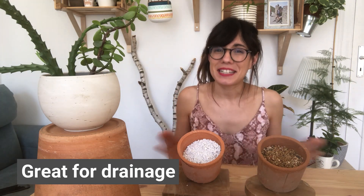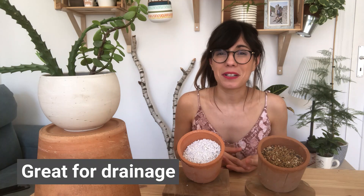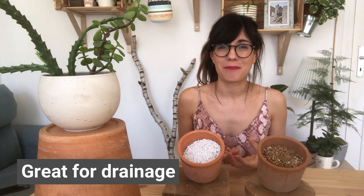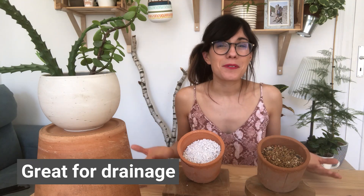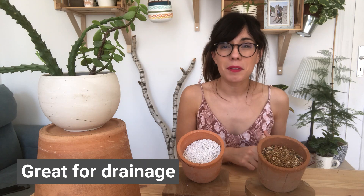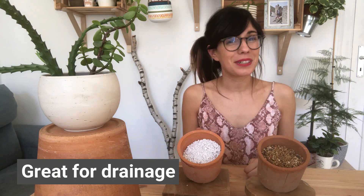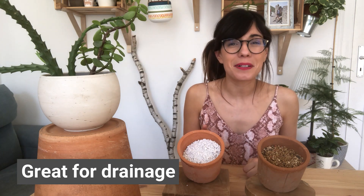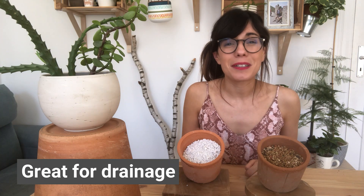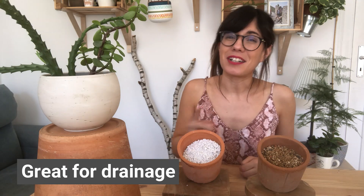The second use for perlite is that it provides great drainage. You can use perlite in many sizes: extra fine, fine, medium, coarse, and extra coarse. For example, you can add medium perlite to your potting mix to add drainage in the soil. You can also use extra coarse perlite at the bottom of the pot to help with drainage — this can be used instead of rocks, and it's lighter too. I personally use perlite in my potting mix; my recipe includes 2 parts of medium-sized perlite, 2 parts of worm castings, and 7 parts of coconut coir. You can also use pumice instead of perlite.